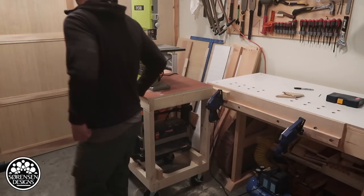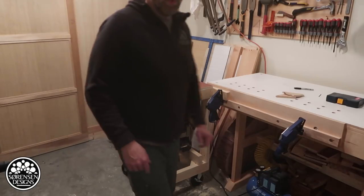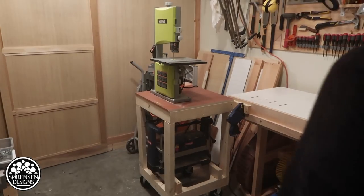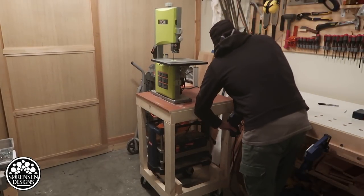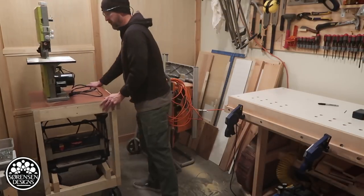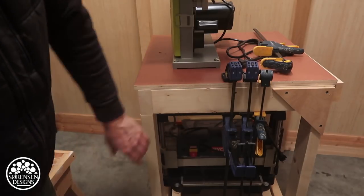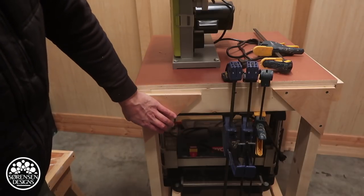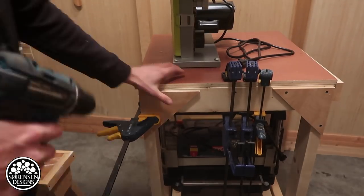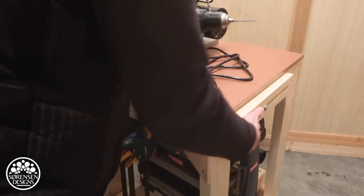It stays exactly where I put it — I don't have to rely on the wheel locks. The nice thing with these big rubber wheels is that they absorb all shock. I've got a bandsaw and thickness planer solution and it works really fantastically. When I'm finished with it I just release and slide the block back in. The last thing I'm adding is a corner plate to stabilize it a little better — I have some leftover plywood scraps. Now it's rock solid and it's not going to move in the least.